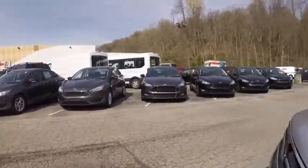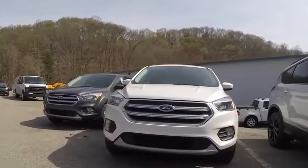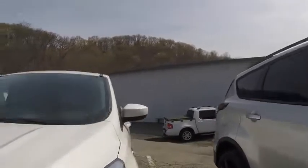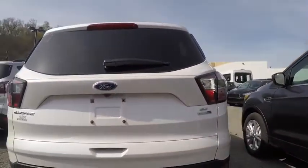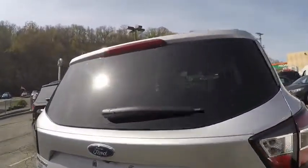Let's step outside. The appearance package versus the regular SE — this one has a regular cloth interior. So we're going to jump back inside and take it for a spin.